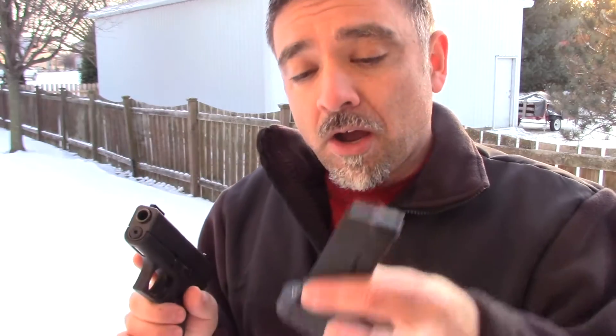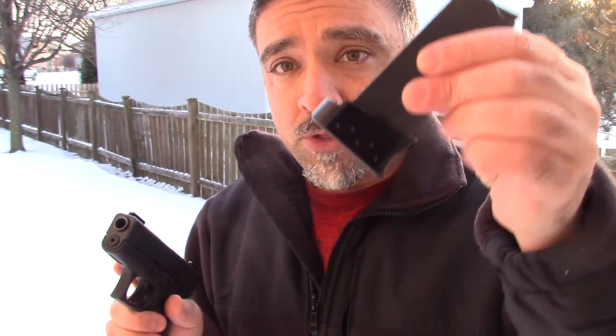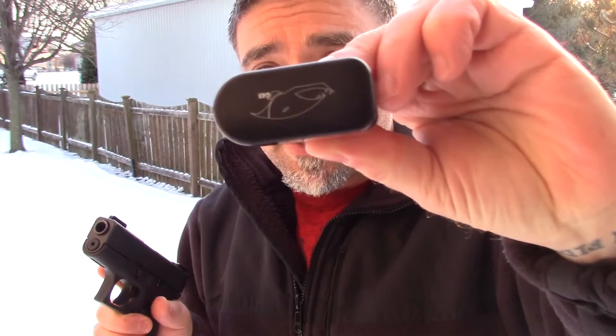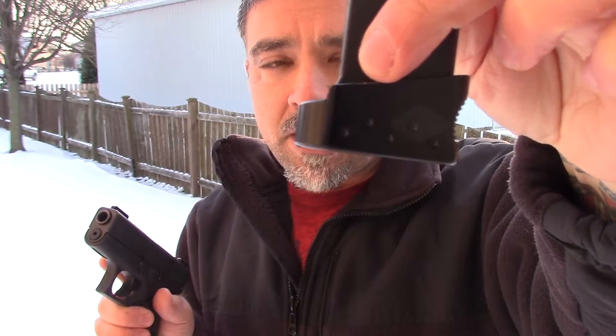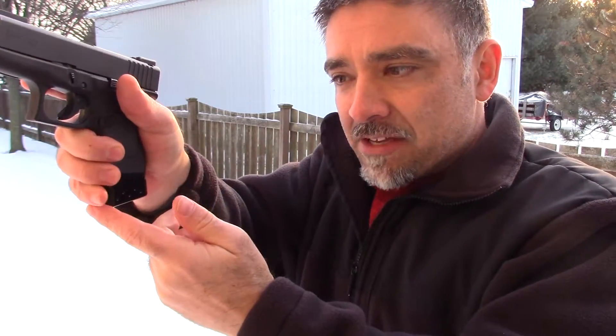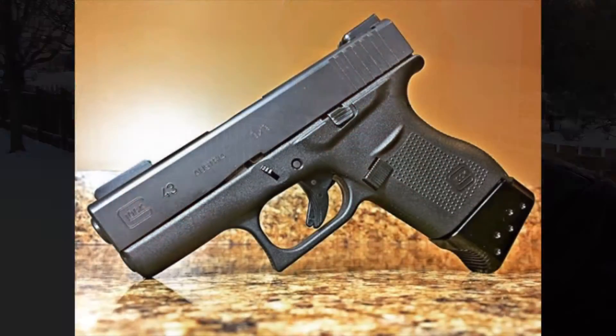Here is the magazine extension for the Glock 43. It has the same logo, and you can see the little bubble indentations on the side. What I really like about the 43 version is it has this serrated part in the front, which gives a really nice textured grip to the Glock 43.